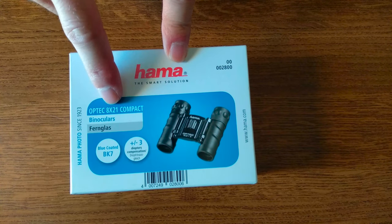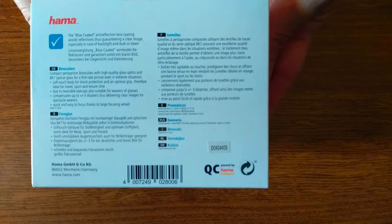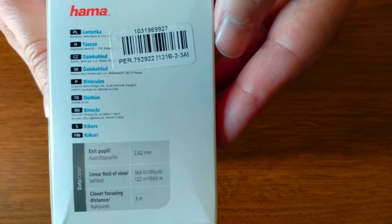Hello YouTube, this is the unboxing of the Hama Optect Compact Binoculars. This is a real budget-friendly option for binoculars that can be used even for amateurs, for sightseeing, and doesn't need to break the bank.